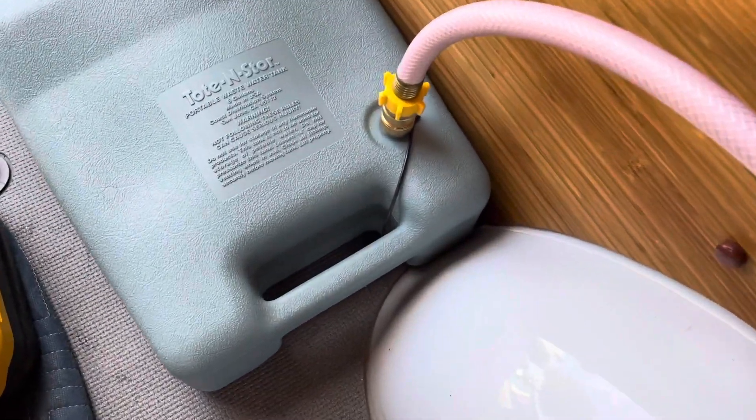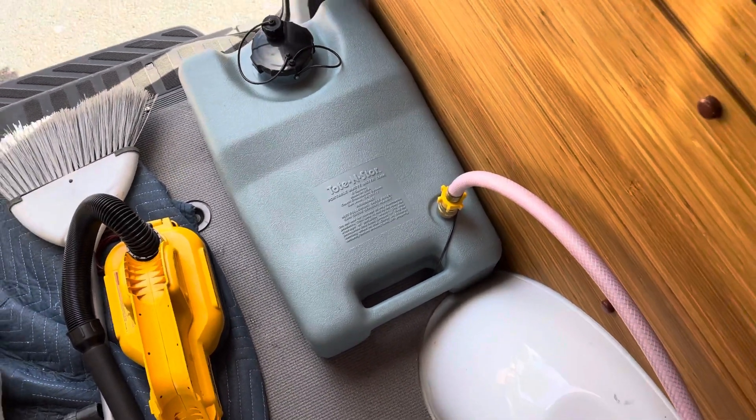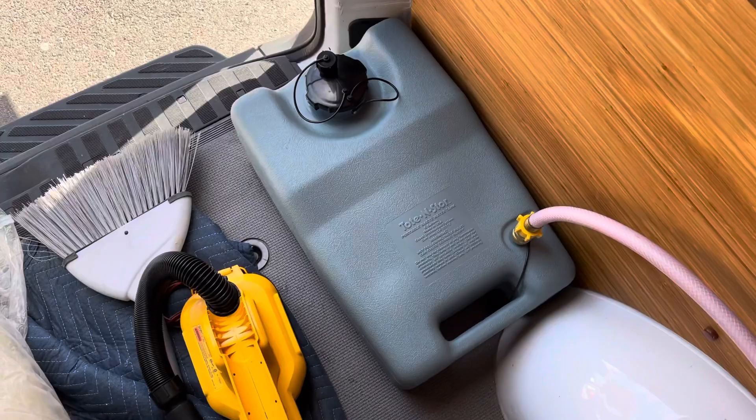That runs into a quick disconnect on this water tank here. I think that's a six gallon tote and store, which I can then unplug and dump into a cassette toilet or bathroom or whatever.